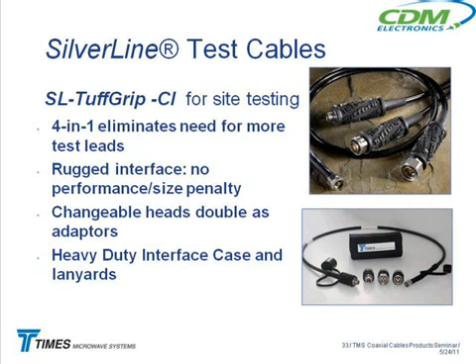This is a market you guys wind up working in on the carrier side, talking to guys who do site testing — they love this cable. We private label it for Anritsu, who makes the portable analyzers — the Site Master. We make the same thing for them, except instead of saying Tough Grip on the grip, it's got their name on it along with their branding.